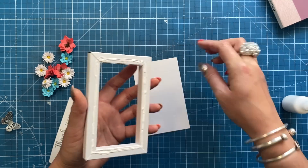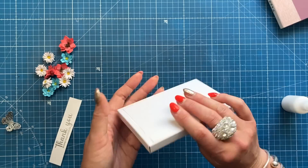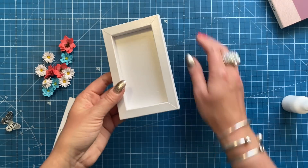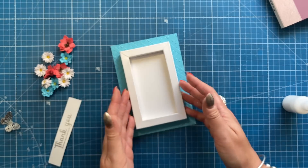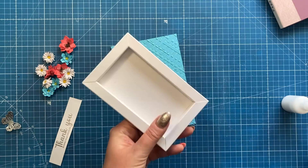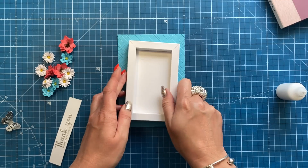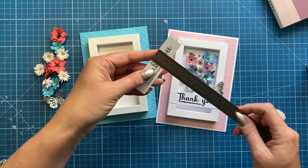Now add glue all behind the frame, focusing on the inner frame so none of the glue oozes out, and position it. I cut the back piece slightly smaller so it won't hang out the sides. Although this is a 5 by 7 size frame, it's the card blank that's 5 by 7 — the frame itself will fit on smaller cards too. If you have any bits slightly overhanging you can trim those away to neaten it up.